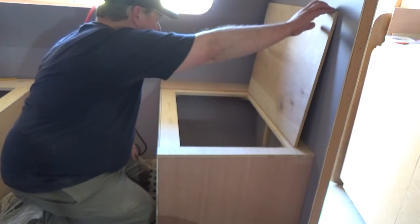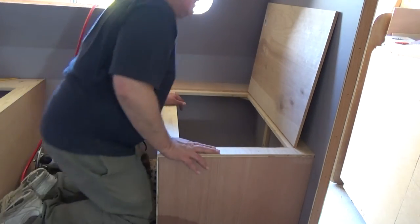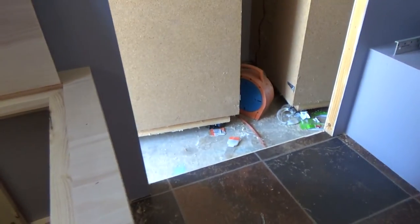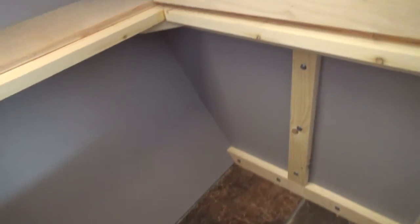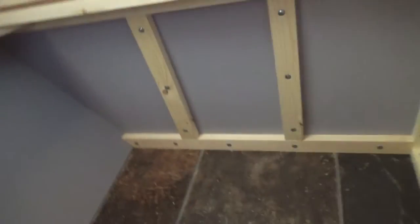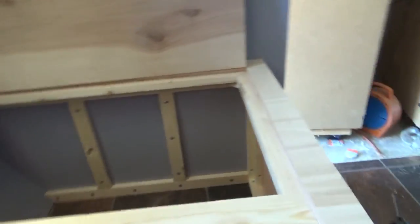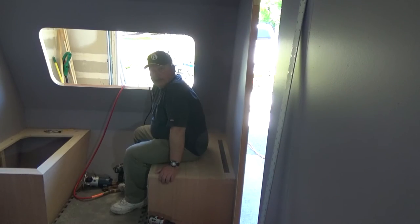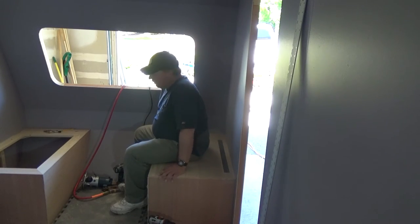That one looks good. Happy with that. Got one side done and it's nice and clean in there once I clean up. I've got my corner pieces in here to help support the top cap and all that good stuff. I'll show you what that looks like when I'm sitting on it. Now I've got one more side to do and then it'll be done.